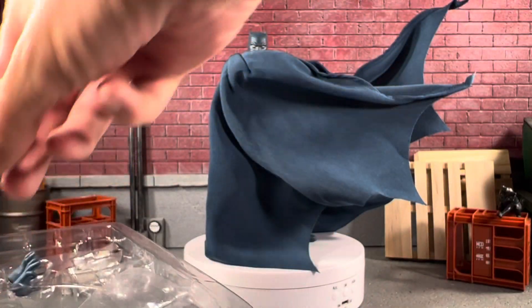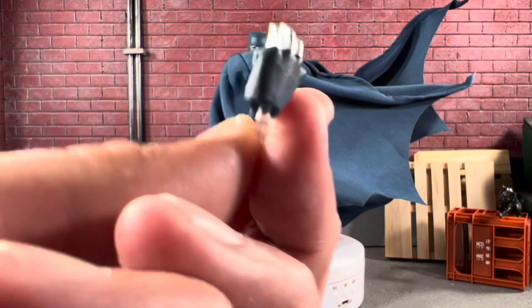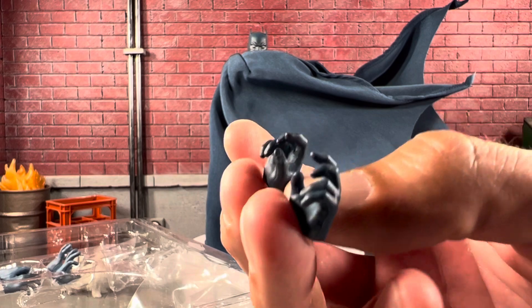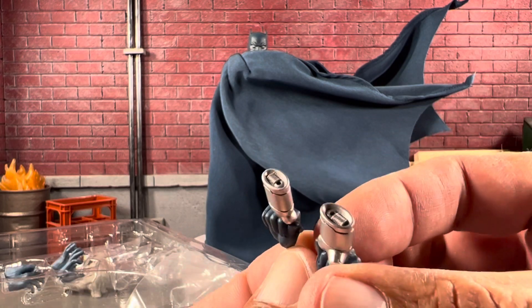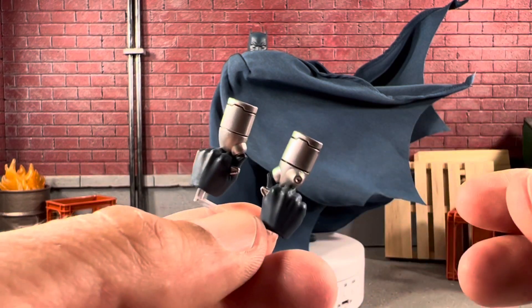He's got open hands, grabbing hands, cool fighting spiked fist hands which look super cool, more grabbing hands, a pair of fists, and his grappling hook accessories — which are even highly detailed. Super cool.